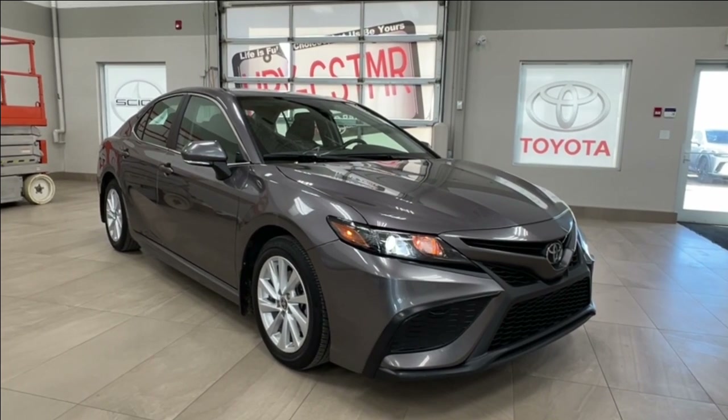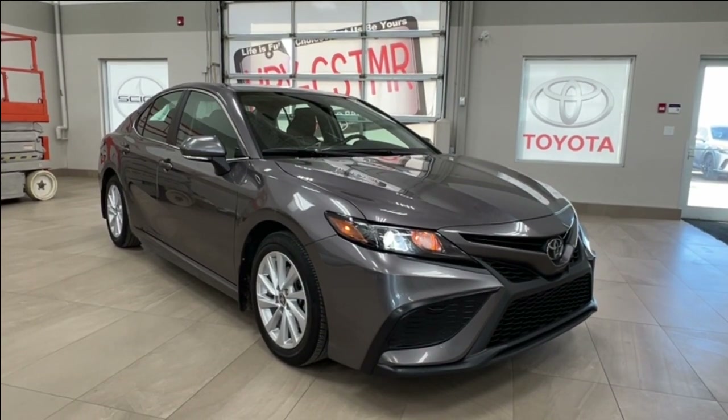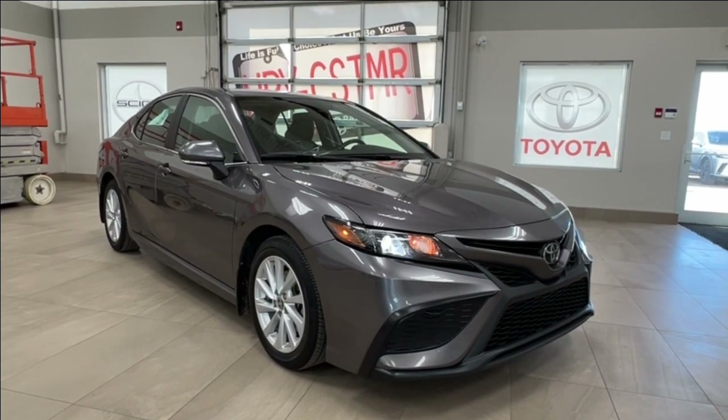Hello and welcome back to Sherwood Park Toyota. Today we're looking at a Toyota Camry SE in the color gray. Let's take a look.